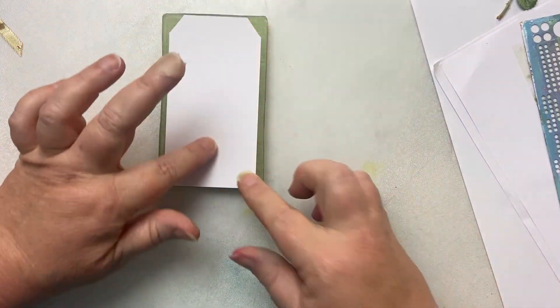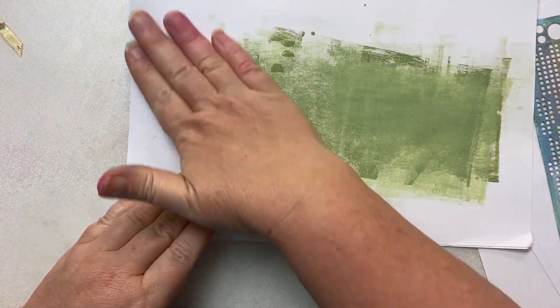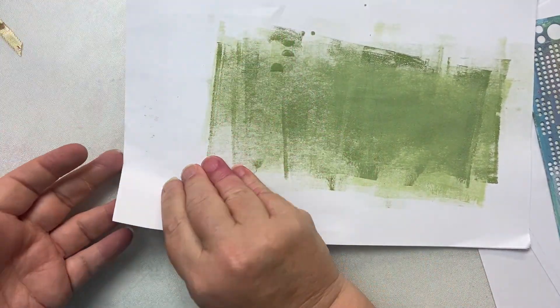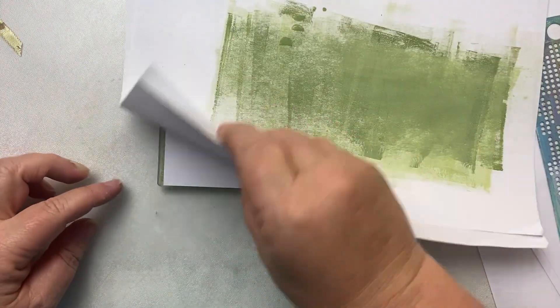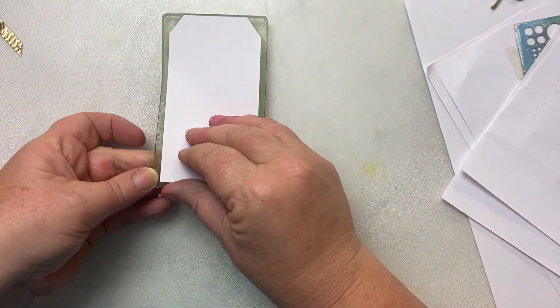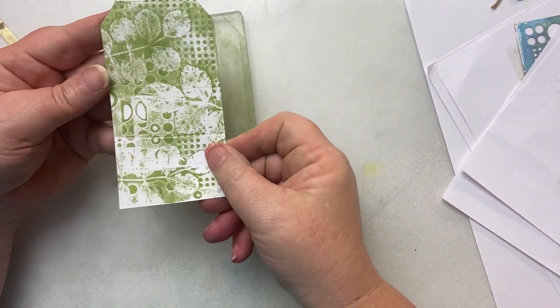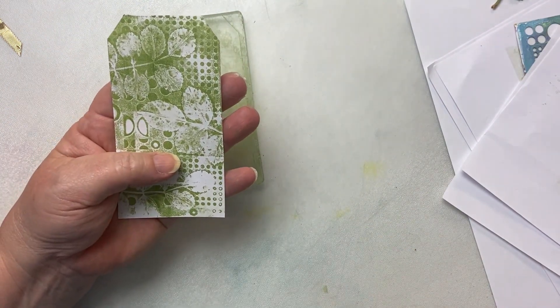Put my little tag down, then quickly put another piece of copy paper on the top to just smooth it over. I'm only using copy paper here because the plate is slightly bigger than my tag, so I get paint all over my fingers otherwise. Now look at that — isn't that super fun? Really quick.